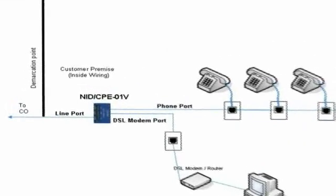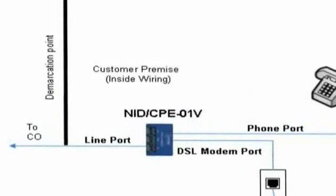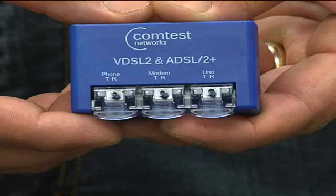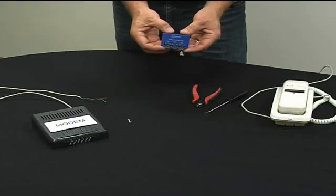As shown in this diagram, the splitter is installed on the first run before the rest of the home wiring. The NID-01V splitter has three installation displacement connectors, commonly known as IDC.